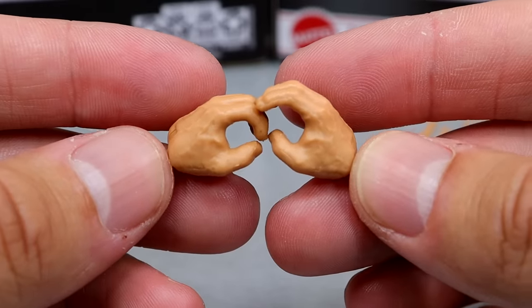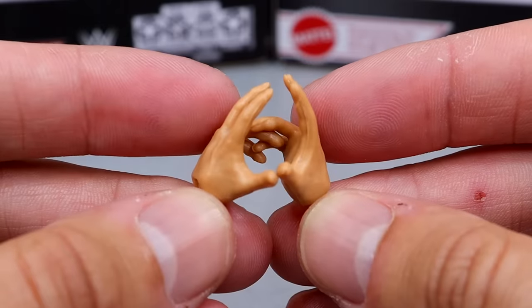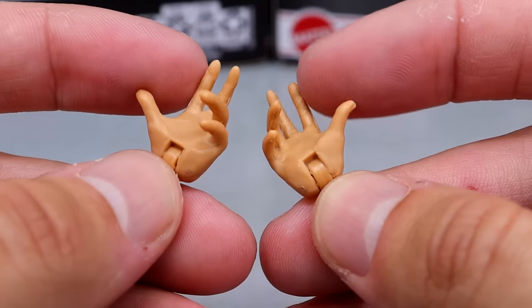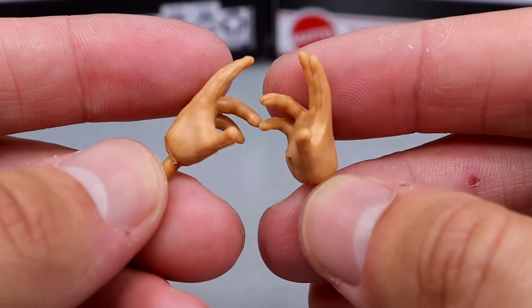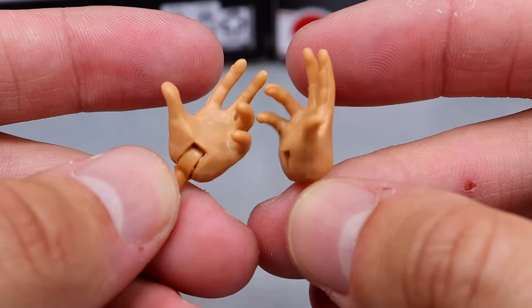For interchangeable hands, you do get mic-holding or weapon-wielding style hands for Rollins. And then you also get the Randy Orton mold or the Paul Bearer style, where he's singing along to his entrance coming out down the ramp — his entrance-style pose hands, which are very awesome.